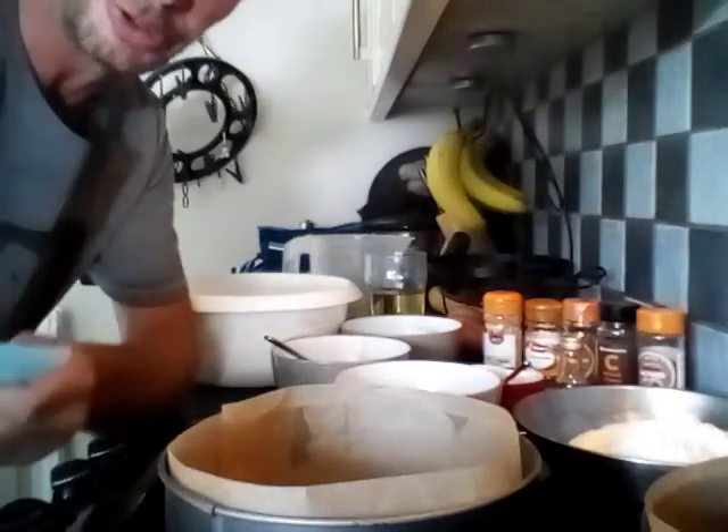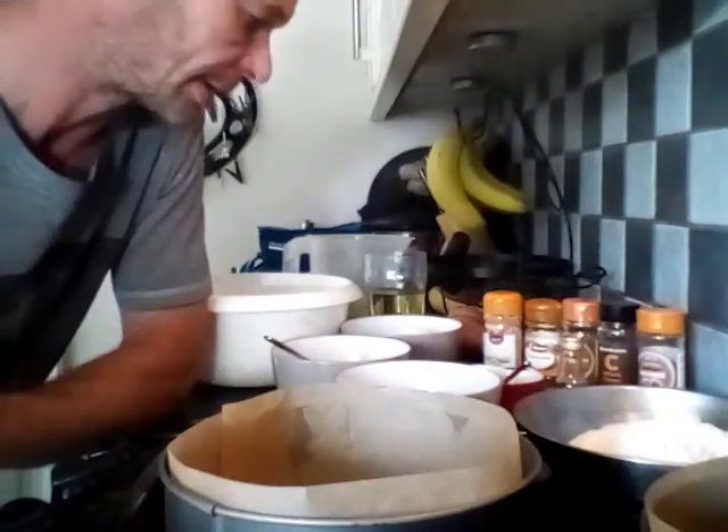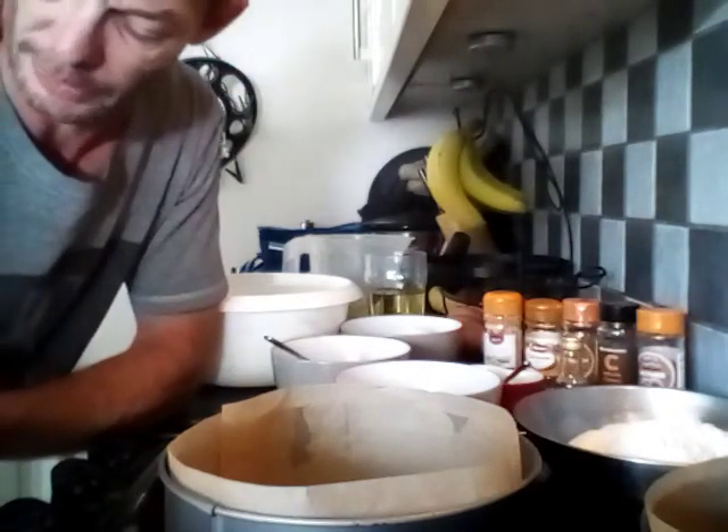Good afternoon YouTube. It's Nick the Gardener here with a courgette chocolate cake recipe, which I got from what I call the Good Life channel.